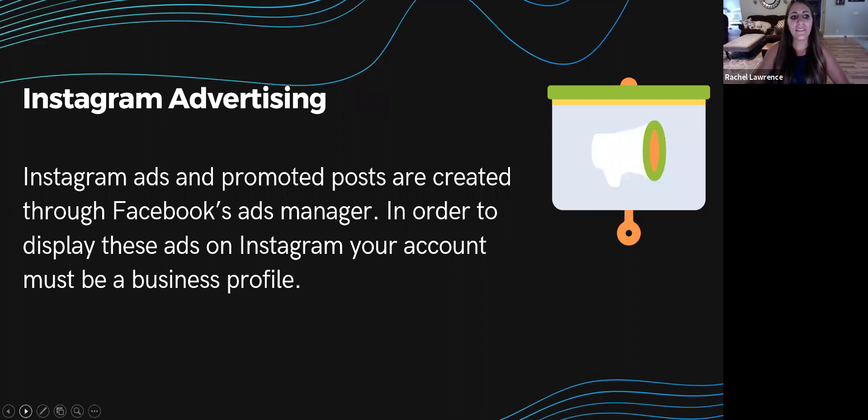You can also take advantage of Instagram advertising. Instagram ads and promoted posts are created through the Facebook Ads Manager, which means you must have an Instagram business profile attached to your Facebook page to create these campaigns. To help generate leads, increase conversions, and get to that 10,000-follower threshold more quickly, your brand should be taking advantage of Instagram advertising. Paid ads can also help you target key audiences if you're struggling with the Instagram algorithm.